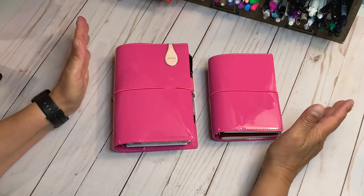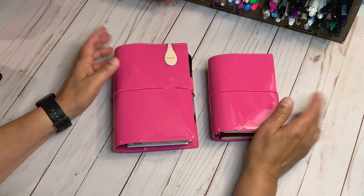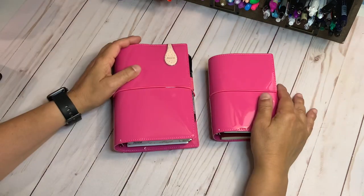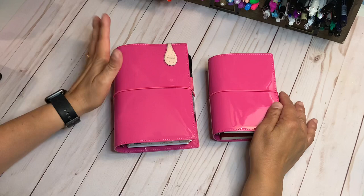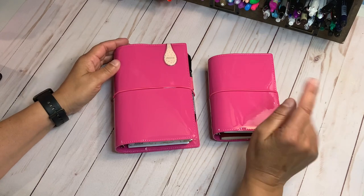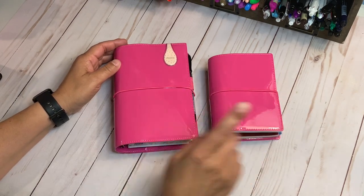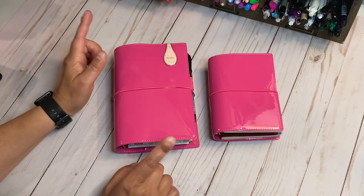Hello everyone and welcome back to my channel and if you're new here, welcome. I was halfway through my video and then I looked up and my camera was not recording. So I'm recording this again and what I have here are my two faith journals, war binders that I just put together. I put this one together probably a week and a half ago, and then this one I just put together yesterday.